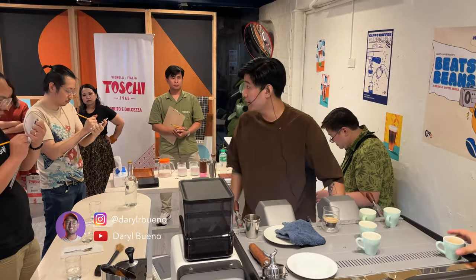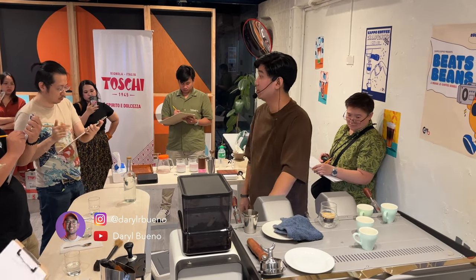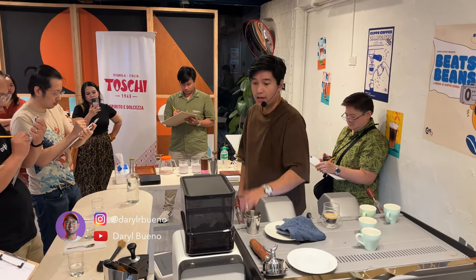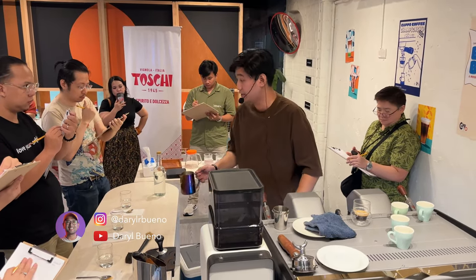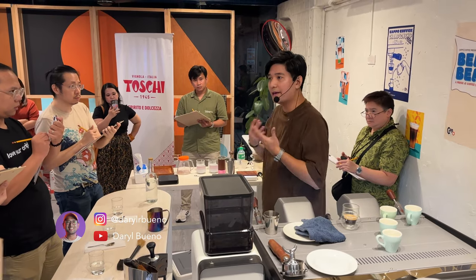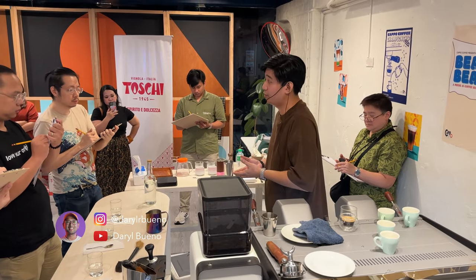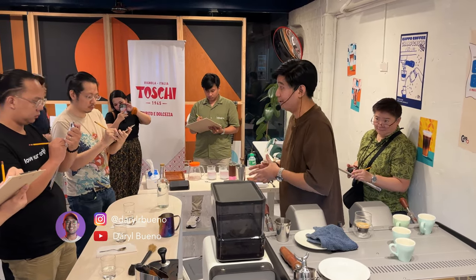For my milk beverage, I'll be using the same dose — 17 grams in, 34 out — with 25 to 30 seconds. For the milk, I'll be using a single freeze distillation process. We use this process to enhance the creaminess and the sweetness of this drink. This is a combination of 80% full cream milk and 20% oat milk.